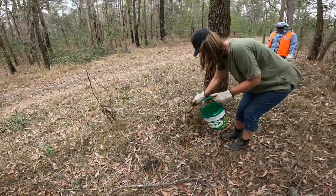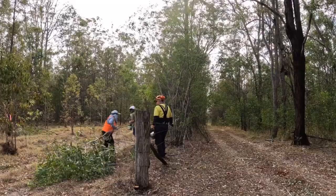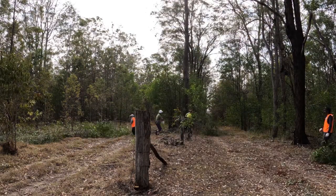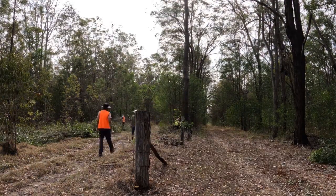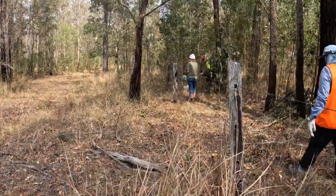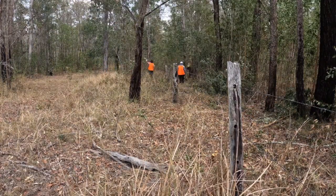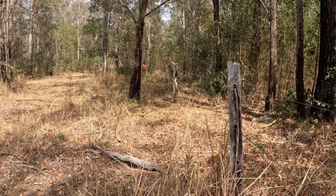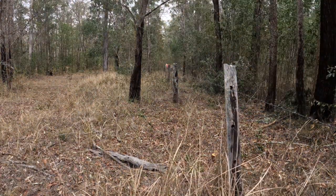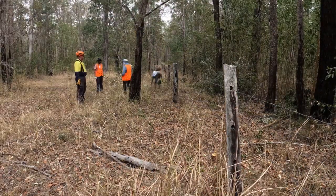Once the trees have been cut, Kerry will be painting the stumps with herbicide to stop them from growing back again. We started in the middle of the fence line then worked our way towards each end. The clearing work took two days, so we felt pretty good at the end of stage one.